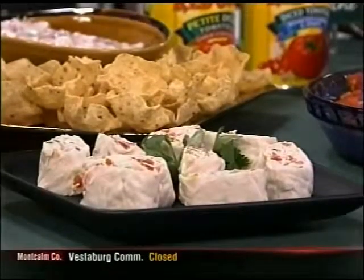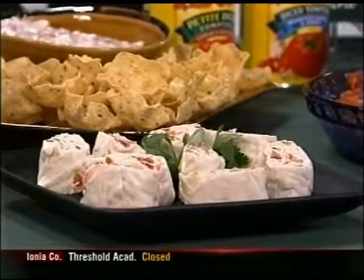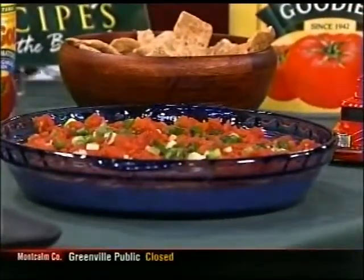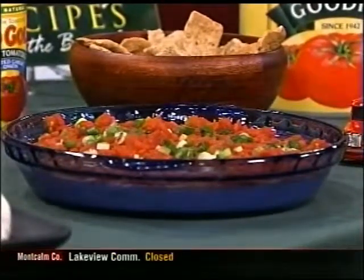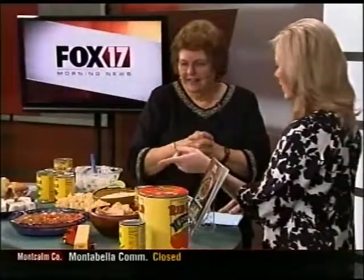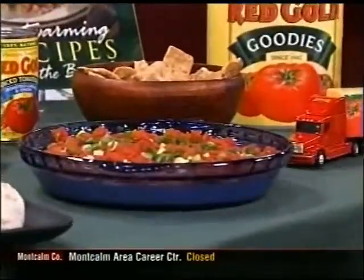These are fiesta roll-ups — we just took a tortilla, some cream cheese, another one of our diced products, and a little green pepper for color. You just spread it on the tortilla, roll it up, and slice it. And this is an avocado dip with low-fat mayonnaise to keep it figure friendly, and we have our diced tomatoes on top with a little bit of green and cheese in it as well. You can heat that one up, but it's still good cold too.